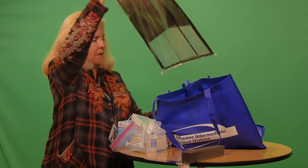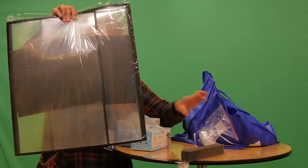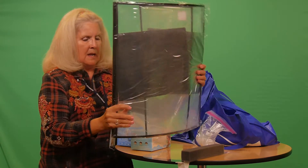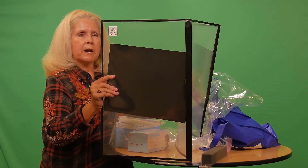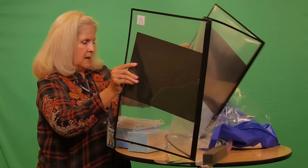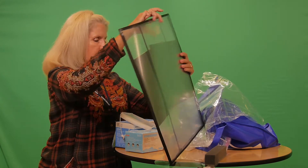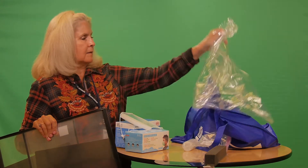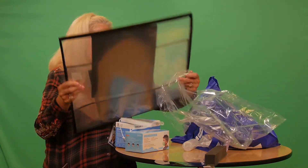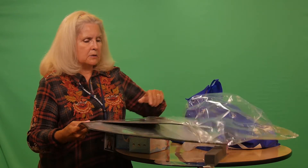The large object we have in the tote is really nifty — this is a screen that's reusable, very handy, and again this can be wiped down with one of our approved wipes.